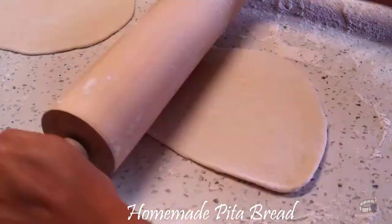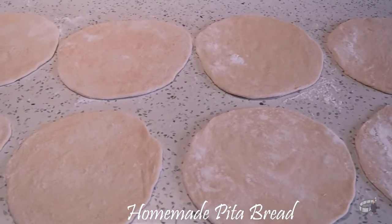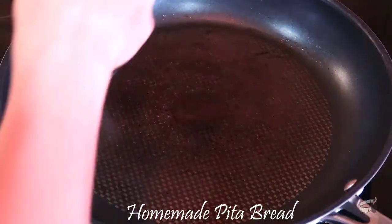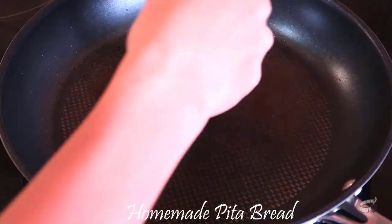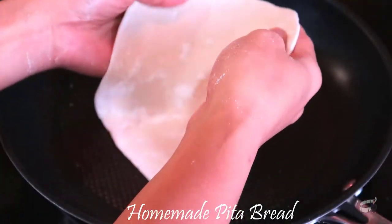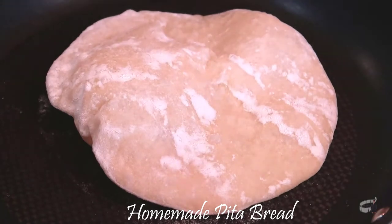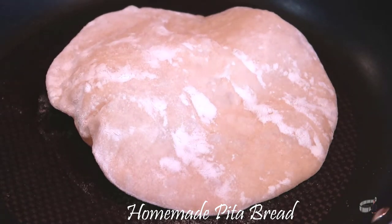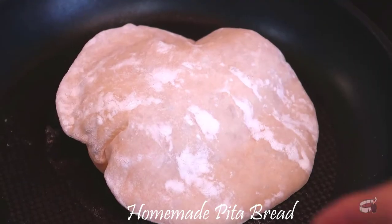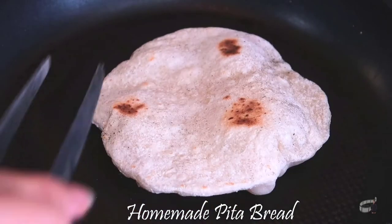Repeat the process and let the flat, round dough rest for 5 minutes. Over medium heat, brush the pan with olive oil. Lay the pita bread into the hot pan and cook until the bread begins to puff and the bottom has brown spots. Flip, then cook for 2 more minutes.